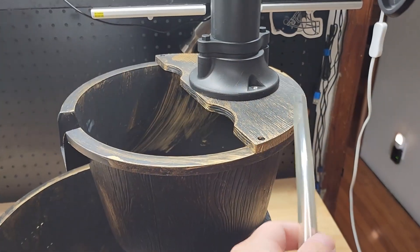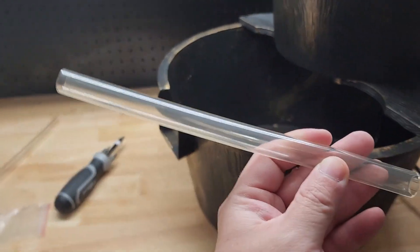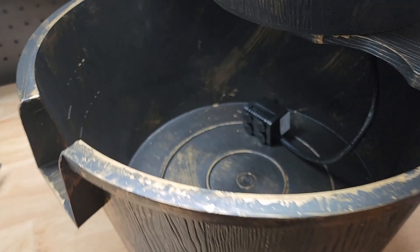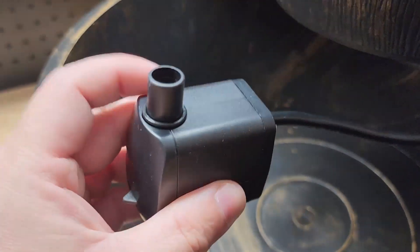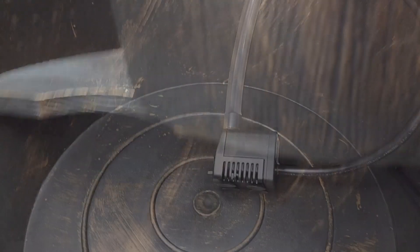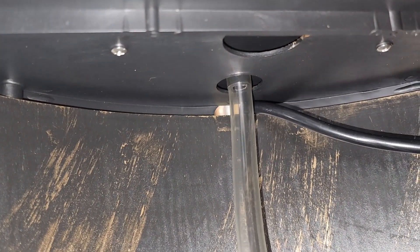We need to attach the hoses that bring the water up. The first hose attaches to the pump — just press it on like that — and then we attach the other side to underneath the bucket. You can see that little port right there; it's the same position just up underneath. You can see it attached there as well.